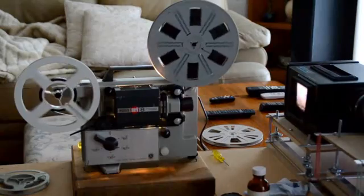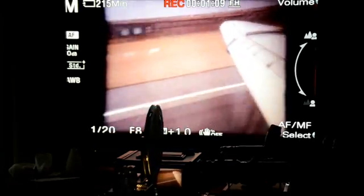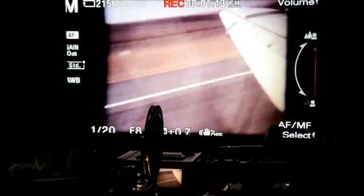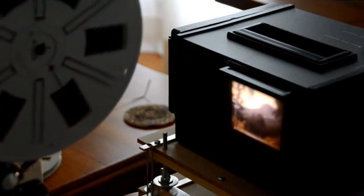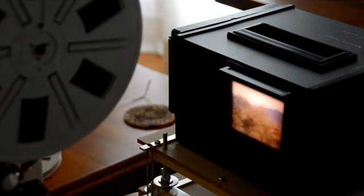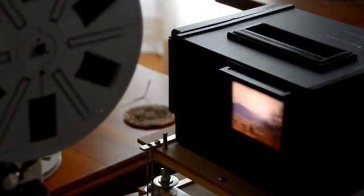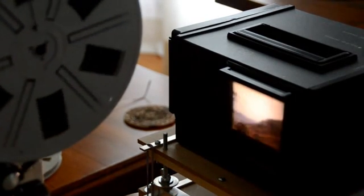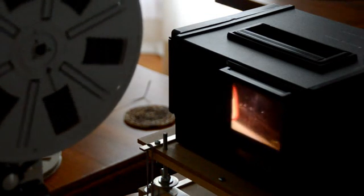There you can see the projector projecting onto the ground glass screen — this Yumi dual gauge projector — it's on Super 8 at the moment. You can see the ground glass screen there. One of the tricks I learnt later was to slide a piece of white paper down the slot above the screen. The paper would rest flat against the screen and that would allow you to set the focus of the projector more accurately.